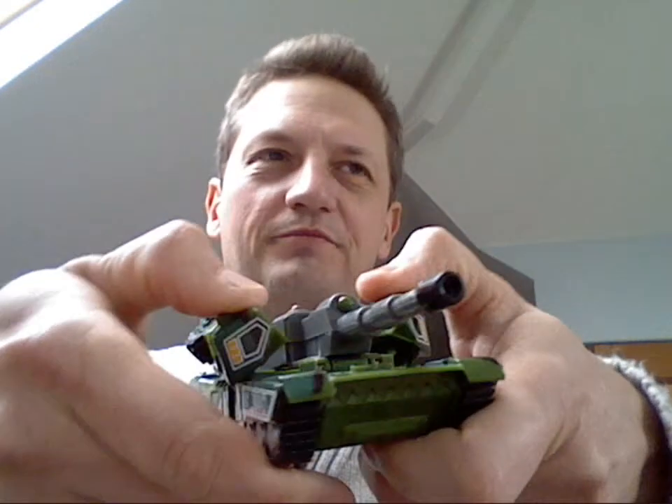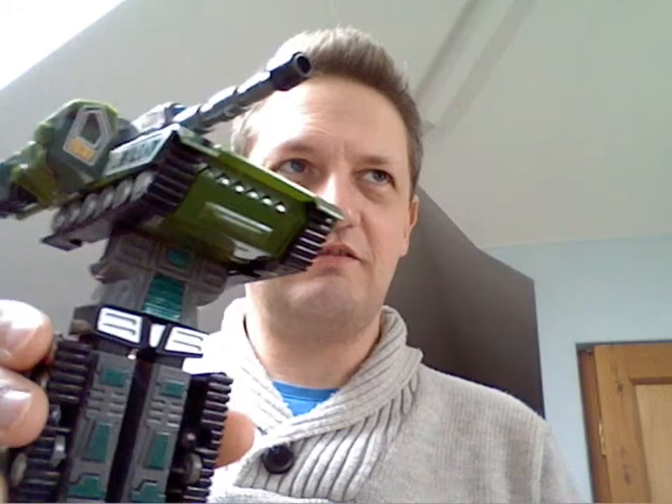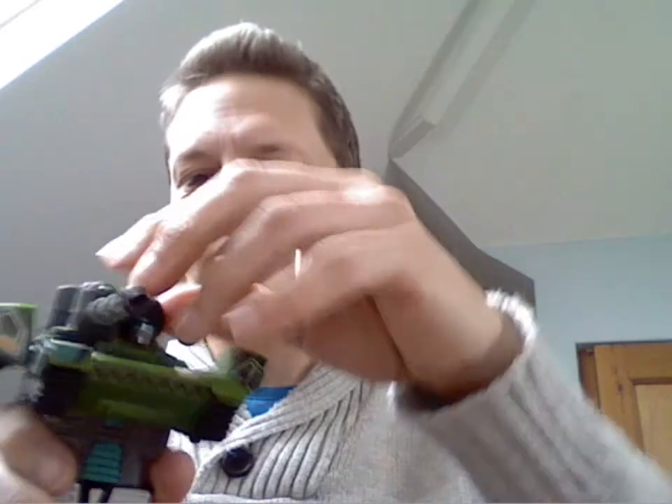The transformation — I'll try and get it in the camera — is exactly the same: pulling out the sides of the tank, sliding the gun over, bringing down the lower half of the torso and flipping up the head. But this is where things change.